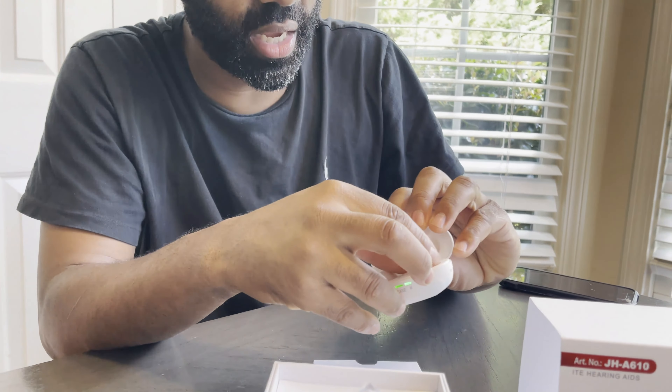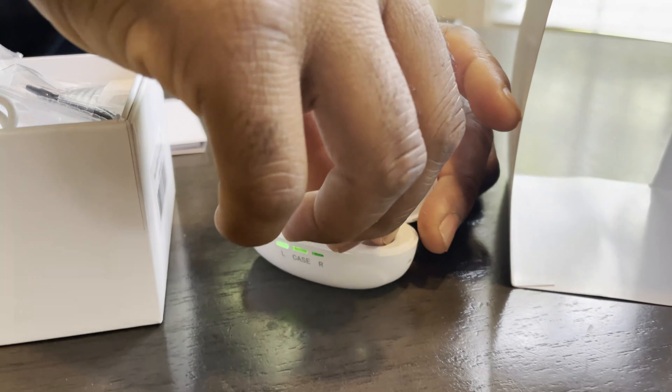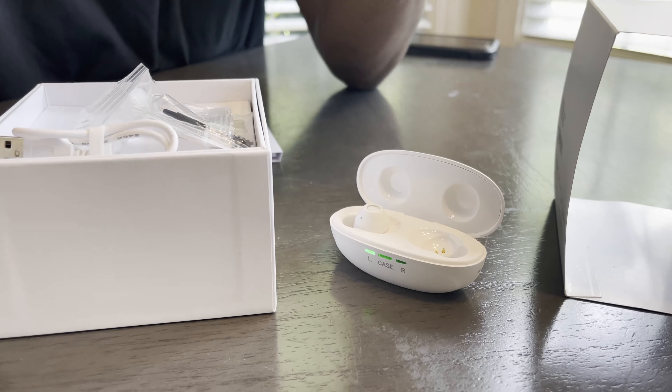This is a neat case. You open the case here and you have your two hearing aid amplifiers. I'm going to take the right one out to show you. You can see the metal — it's a magnetic charge, so you just drop it in there and it draws to that metal.